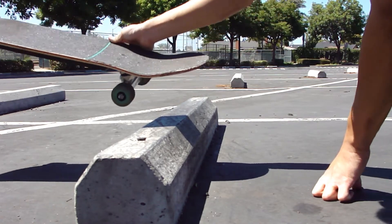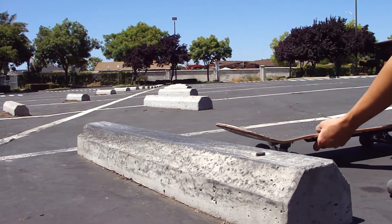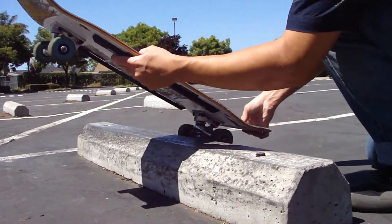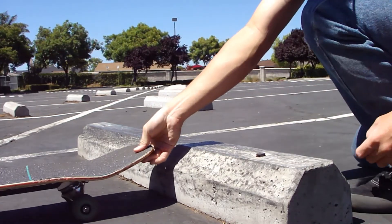Level it out. After that, just jump back on. So I'm approaching the parking block, pop, back wheels hit the parking block, that levels me out, and I get back and land.